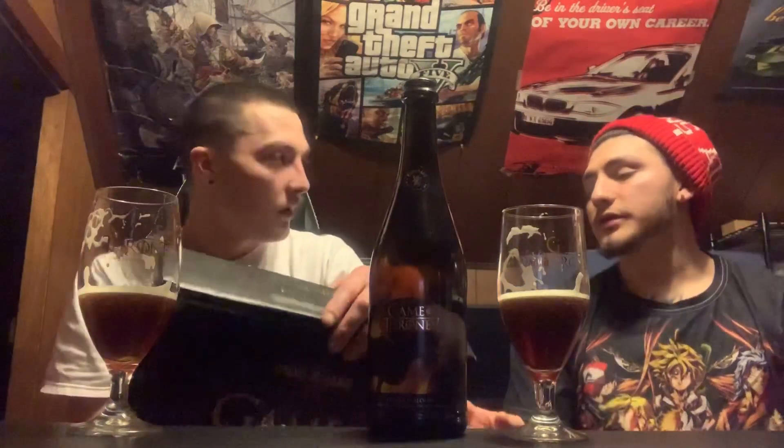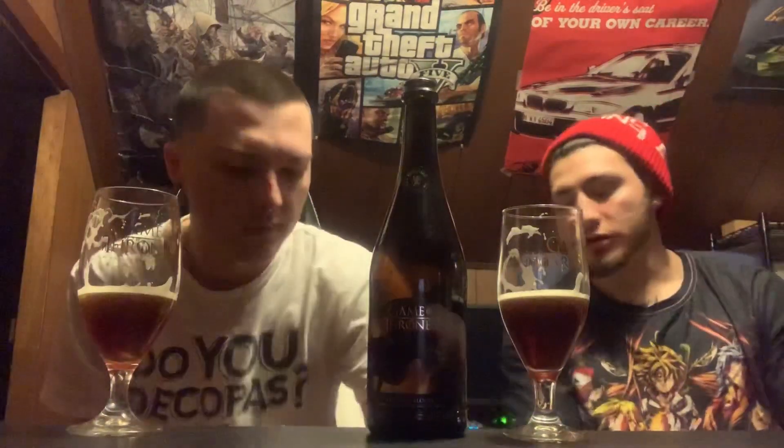I'd recommend picking up the whole collector's edition. But I know they're limited edition, so they're hard to find — the availability isn't great. We bought this around Christmas time, about two months ago, so they might not even be available. They might come back out with it. I think the Fire and Blood has been around for a while, so you might be able to pick this up as a single. There's also a Johnny Walker edition of Game of Thrones — I want to try all of those.